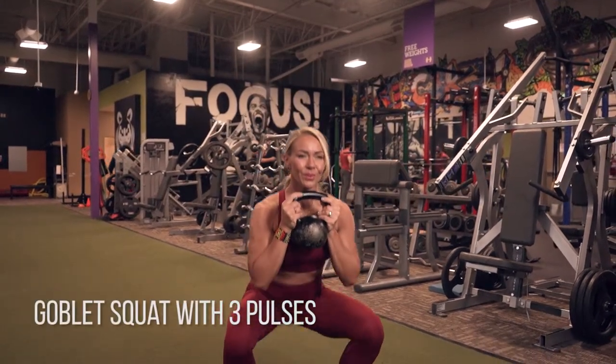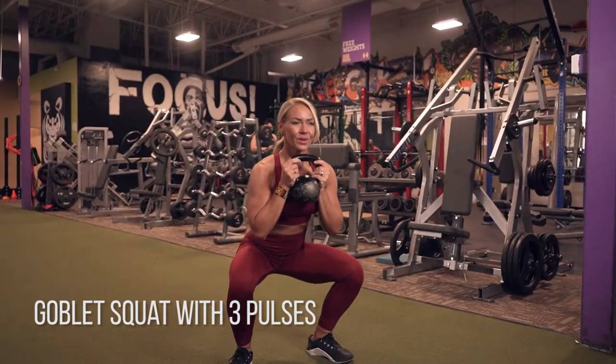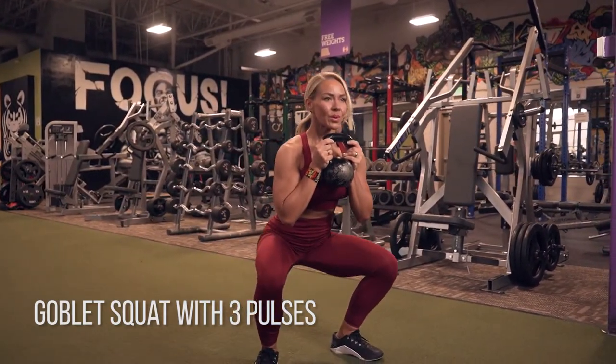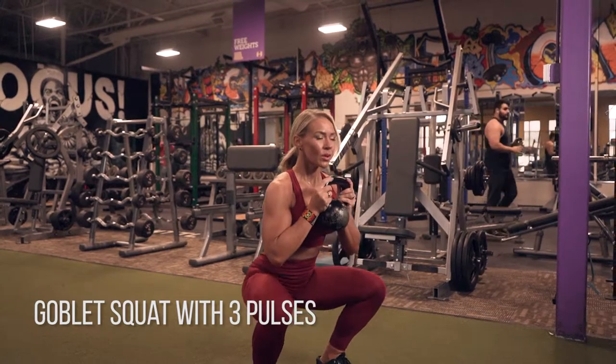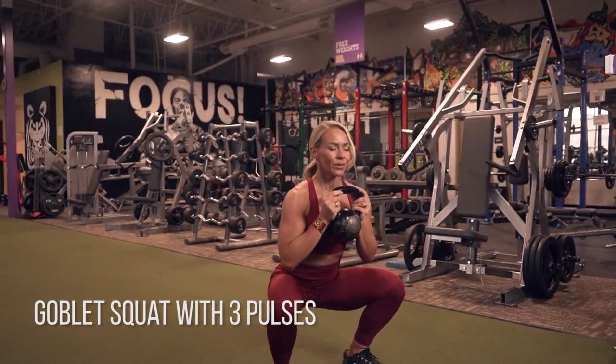Goblet squat with three pulses at the bottom. You can use a kettlebell like I have here, or a dumbbell. You want to really get your weight into your heels, keep your knees outside of your big toes, and squeeze your glutes — drive your heels into the ground when you come back up to standing. Push yourself on weight on these; don't make it too easy. We want to go as hard as we can while still having proper form.